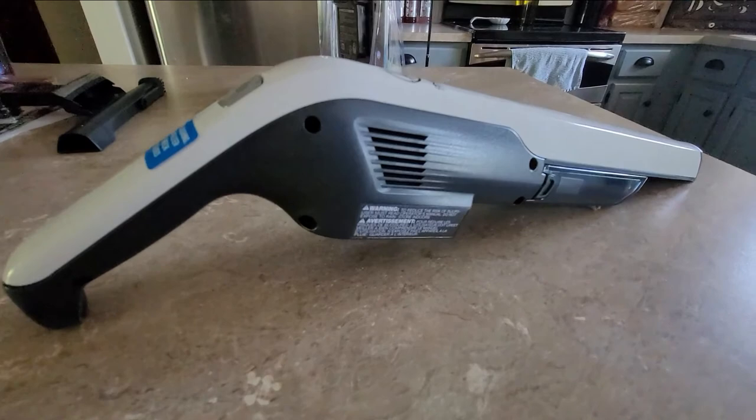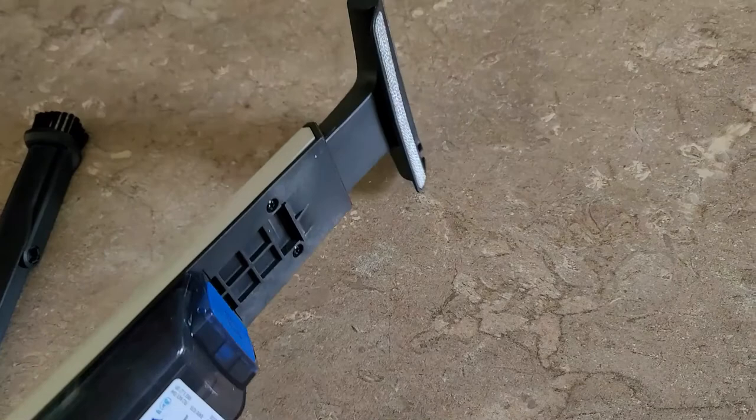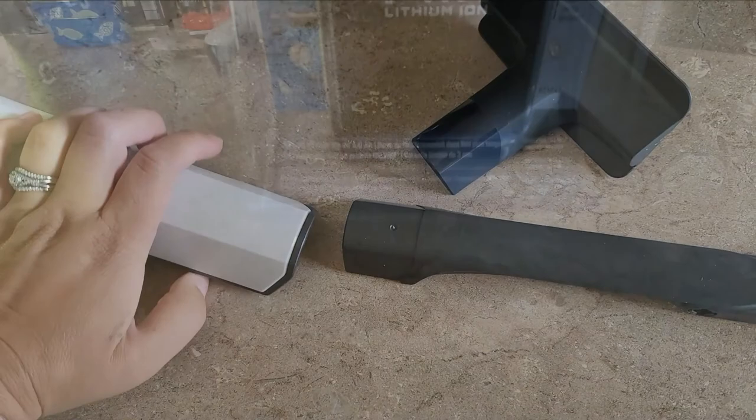So the 3 amp hour battery will also work with the Dust Chaser that you're seeing here. This handheld vacuum has two times more suction, and it's portable and lightweight — it's super lightweight, guys. It came with a few attachments specific to the handheld Dust Chaser. It has dual filtration with HEPA media, capturing 99.97% of dust, pet dander, and allergens, which I thought was pretty cool.